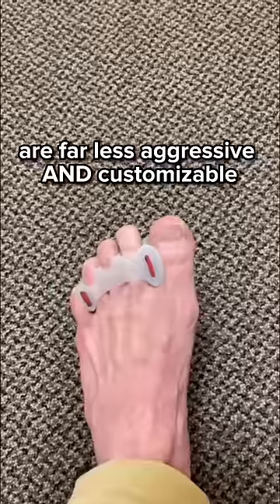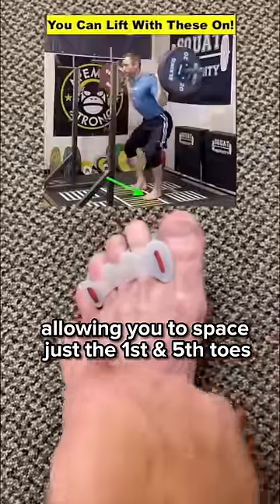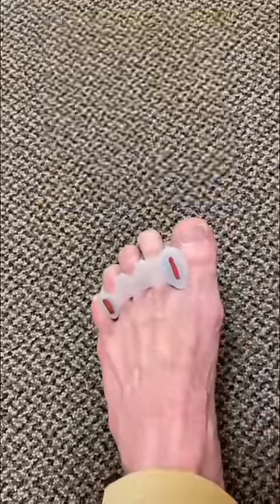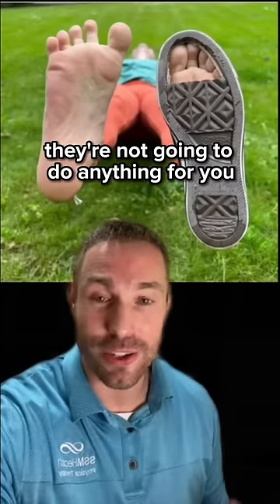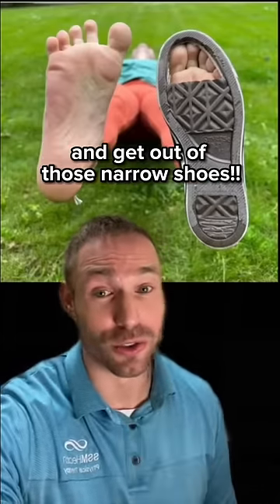The correct toe spacers are far less aggressive and customizable, allowing you to space just the first and fifth toe and allow the toes to realign as they should with the metatarsal bones of your foot. No matter what brand you choose, they're not going to do anything for you if you don't address the underlying why and get out of those narrow shoes.